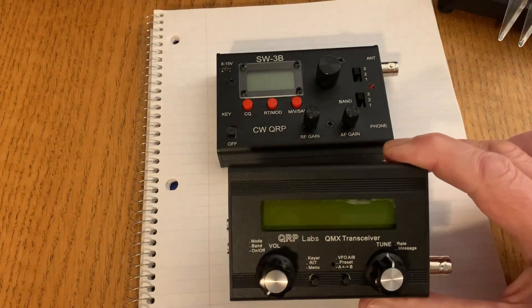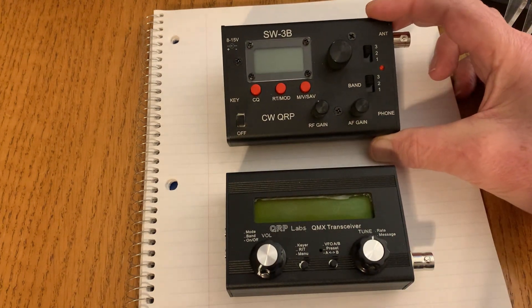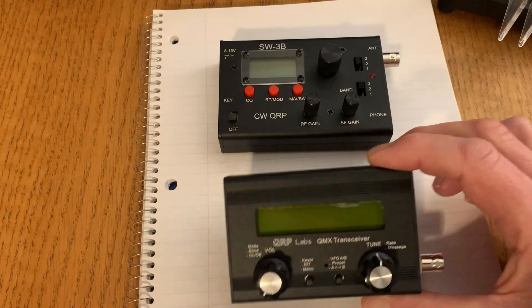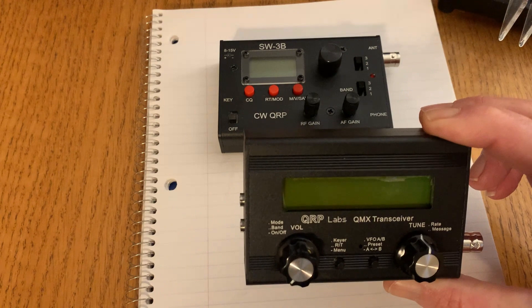There are a few reasons why I wanted to try the QMX compared to the SW3B. One of the main ones is the SWR indicator and SWR protection on the QMX.